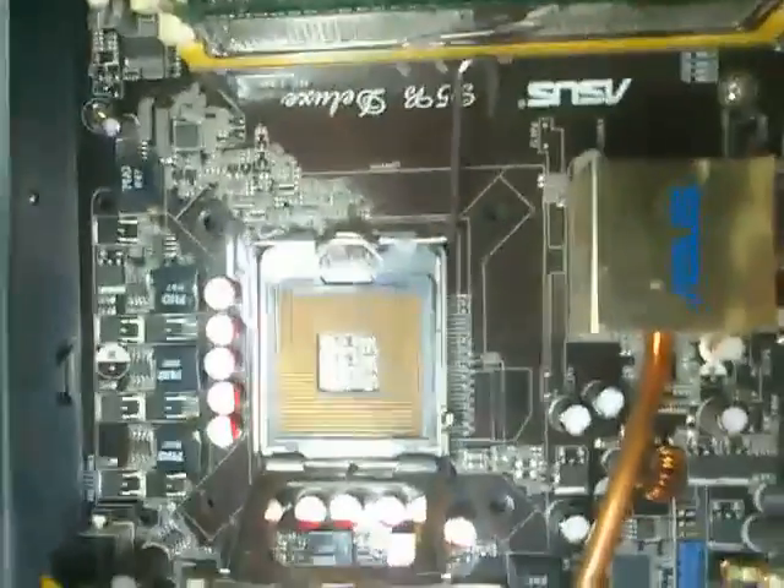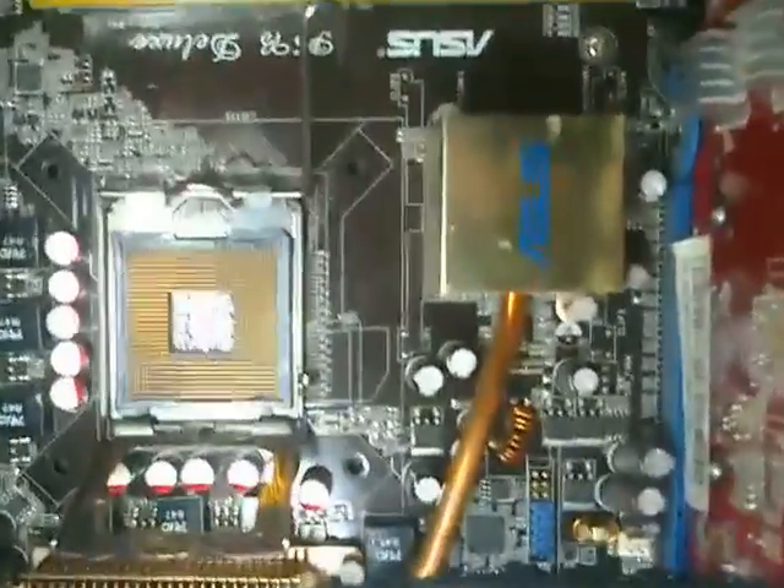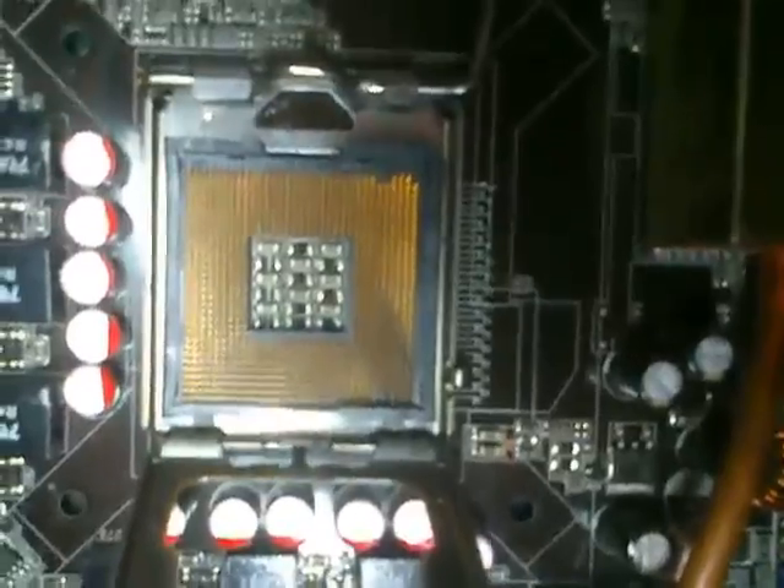Today I'll show you how to mod LGA775 to 771. Many people encounter problems with it and I will show you why and how. This is an Asus P5B with the socket LGA775.